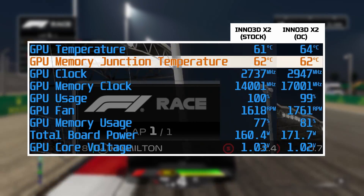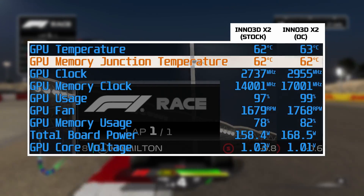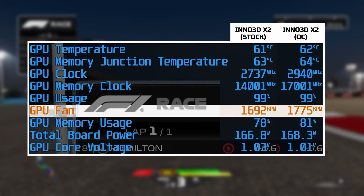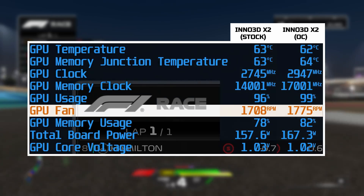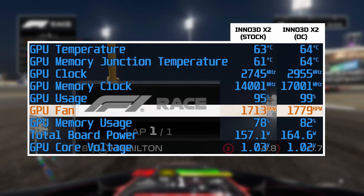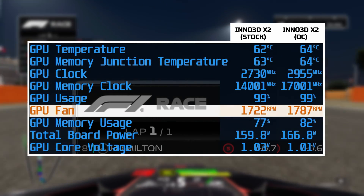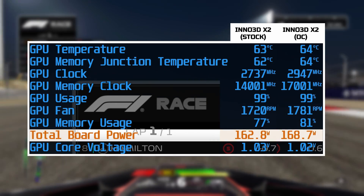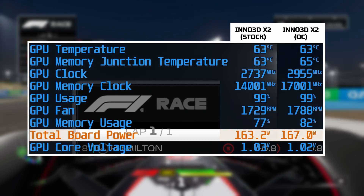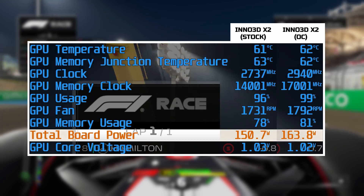Memory junction temperatures were also well under control, sitting at 61 degrees stock and 63 degrees overclocked — both cooler than the core, so nothing to really worry about there. Fan speeds were similarly close, with the stock profile averaging 1,730 RPM and the overclock pushing it to just 1,790 RPM. So that's a modest 60 RPM bump, meaning virtually no difference in noise, and remaining fairly quiet overall when compared to the rest of the fans inside the system. In terms of power draw, this also barely changed, with a single degree fluctuation between stock and overclocked — this is down to the power limit being locked on the board, so all of the benefits of the overclock with none of the drawbacks.